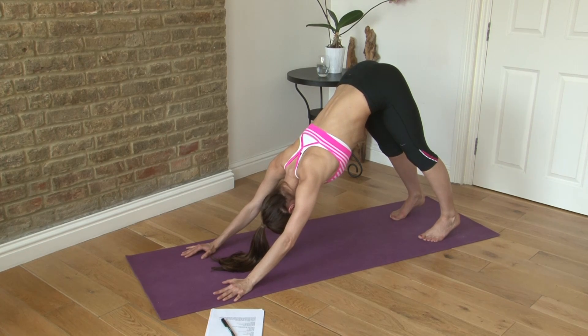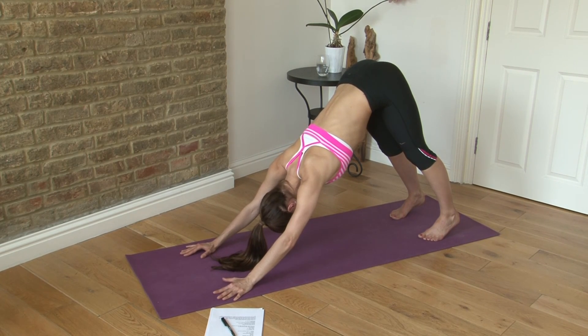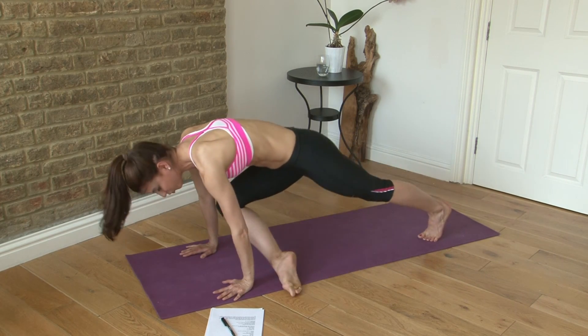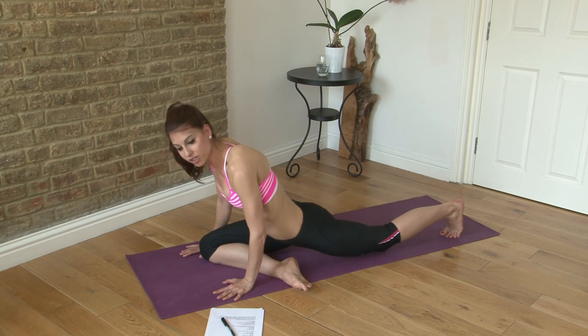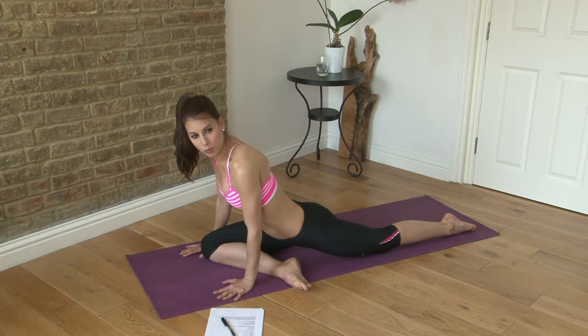Pushing your hips up to the ceiling — so a lot of different things to think about, your body's going in different directions. Then you're gonna step forward with one leg and go right into a pigeon. You bring one leg forward, one knee forward.